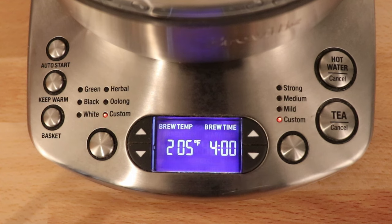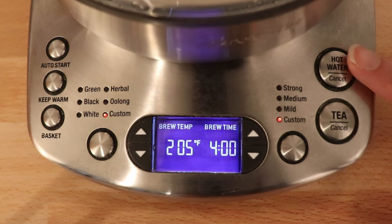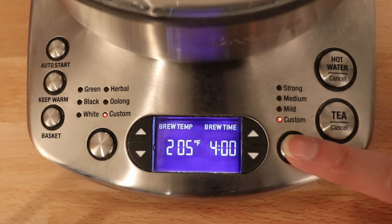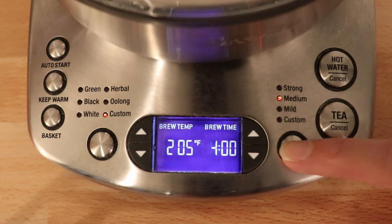To give a better look at the controls on this kettle: you have a hot water button, which is if you're just heating water to make tea separately. Tea is if you want the kettle to brew your tea for you. This button selects your strength, so you can do custom, mild, medium, or strong. As you change that, the time becomes longer — so if you brew your tea for five minutes it's going to be stronger than if it's brewed for three minutes.